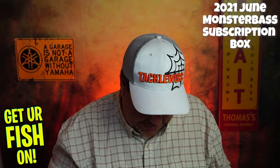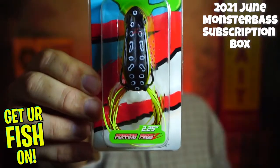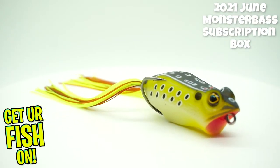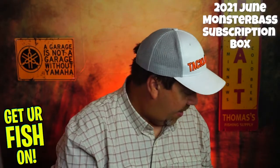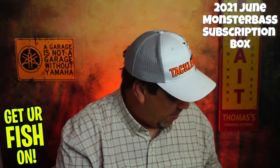Next, they sent us a Z-Man Leapfrog — that's a nice frog. It skips well, pops well. You know this one works for sure. But now I've gotten two popping frogs in one month and I don't know how I feel about that.